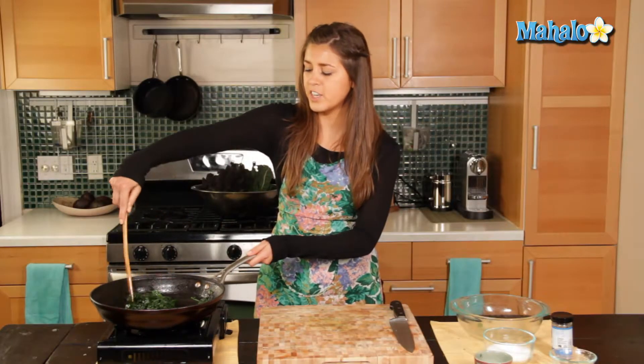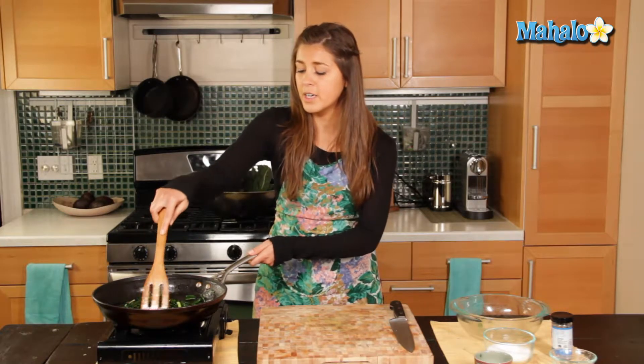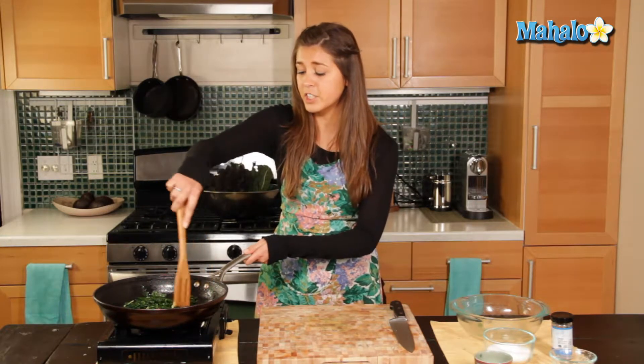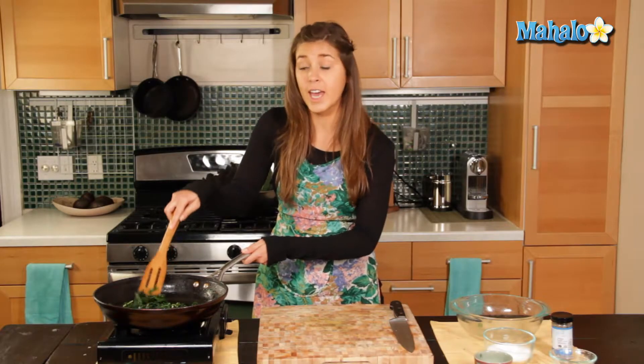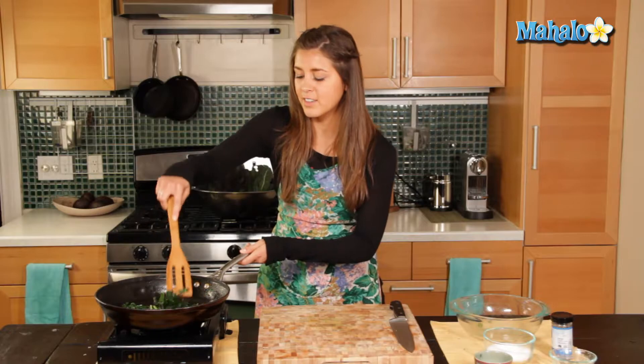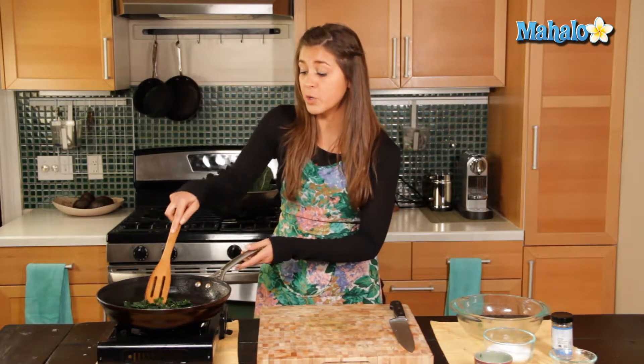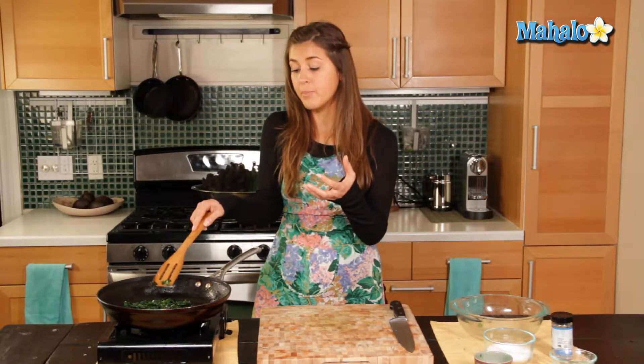As it's cooking, you can see that beautiful green color of the kale popping out. A lot of people like to flash cook and sauté the kale like this because they like to present that kale nice and colorful and green. Because obviously when you braise it or boil it for a long time, it loses the color and also loses the nutrients.